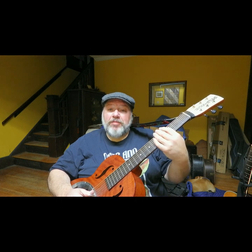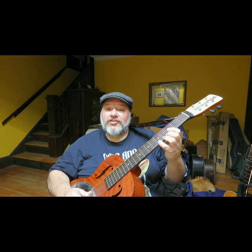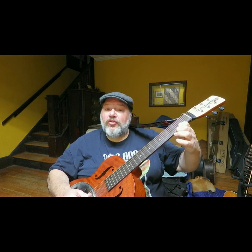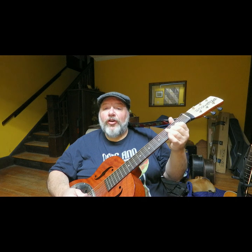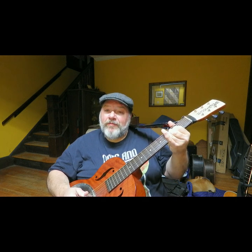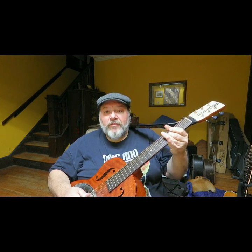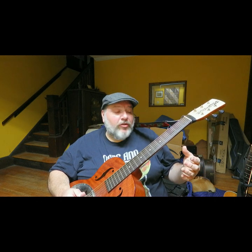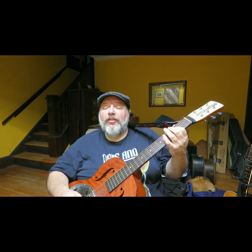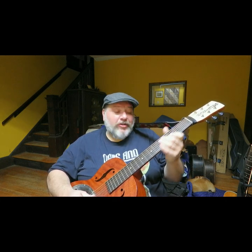Here's the actual lick: I'm on the first string at the fifth fret, playing the first and second string. Then I shift down to the second and third string — on the third string I'm on the third fret and slightly bend up because I want the second string. Then I play the fourth string at the second fret, and then the second and third string again.